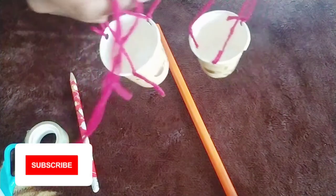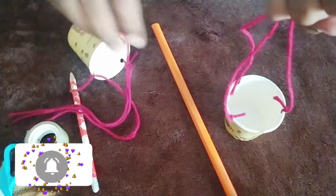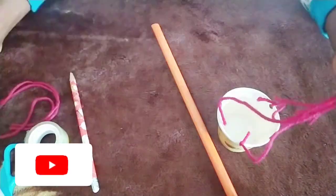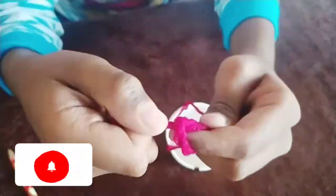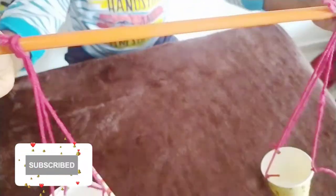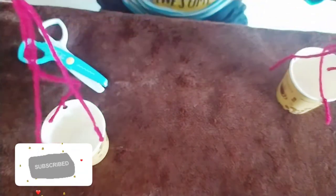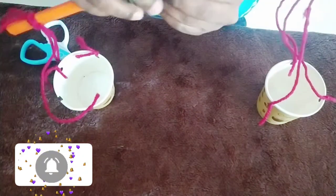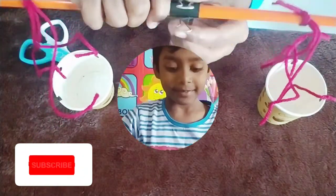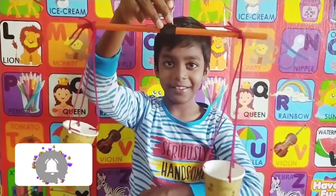So I made two of these cups. Now you have to tie one knot over here. I tied both of them to the pipe. If you have a paper clip you can use it as a handle, or you can just use this string as a handle — you can use a rope if you want.